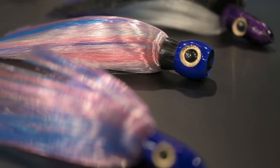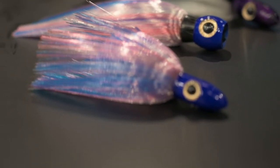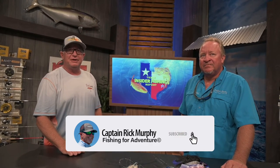Get you some island lures — now made by L&S lures. If you want to see any more cool tips like this from people like Chad and myself, get on Captain Rick Murphy's YouTube and subscribe there and you'll see all these things forever — they never go away.